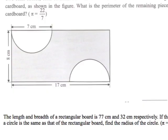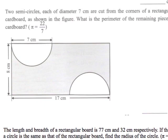Let's go into the question immediately. The question says this: two semi-circles — now, a semi-circle is basically half of a circle — two semi-circles, each of diameter 7cm, are cut from the corners of a rectangular cardboard as shown in the figure. What is the perimeter of the remaining piece of cardboard?